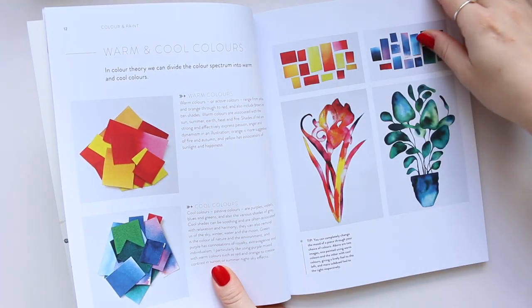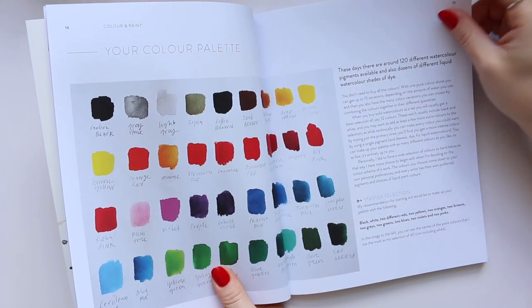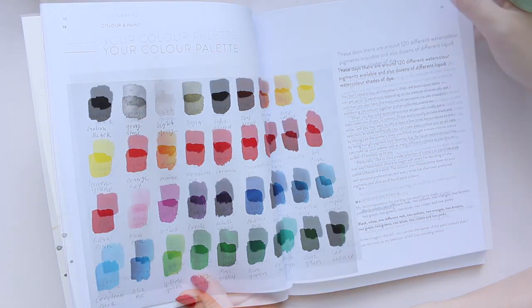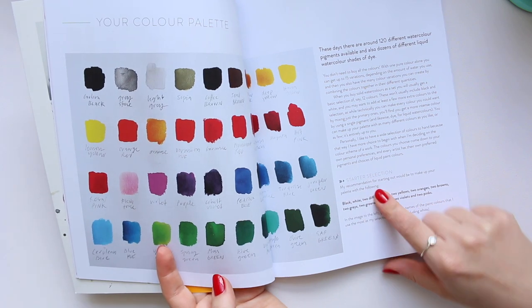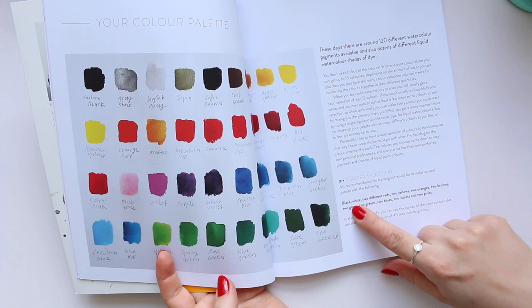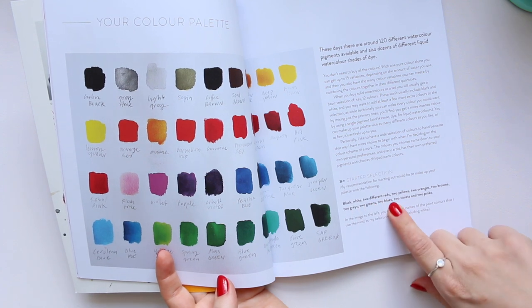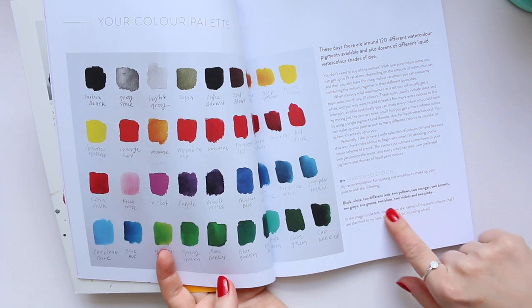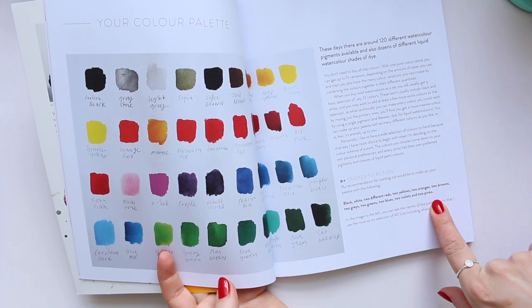Here is the color theory section. She presents her palette and says her recommendation for starting out would be to make your palette with the following: black, white, two different reds, two yellows, two oranges, two browns, two grays, two greens, two blues, two violets, and two pinks.